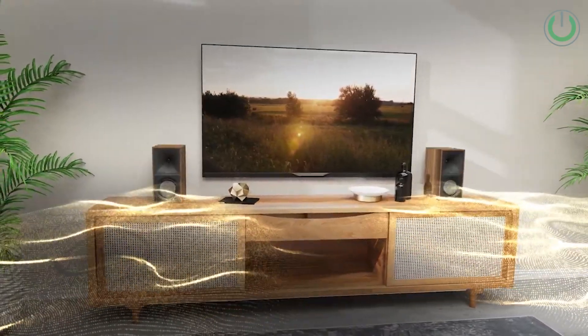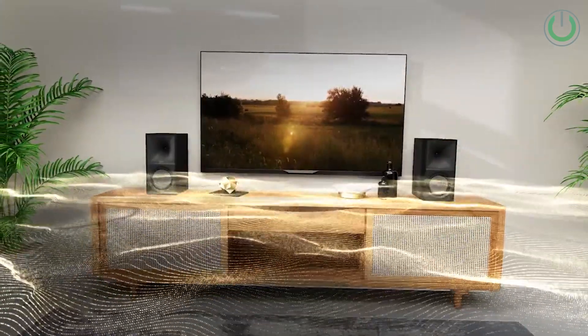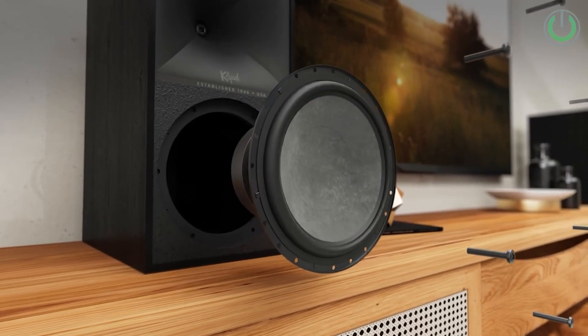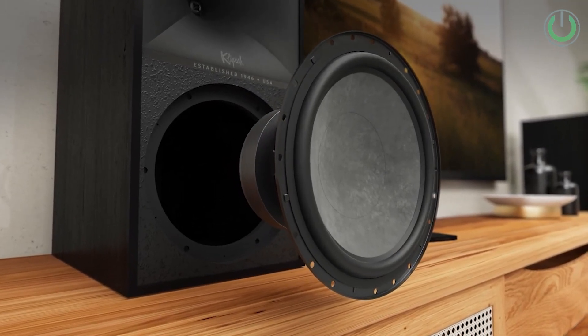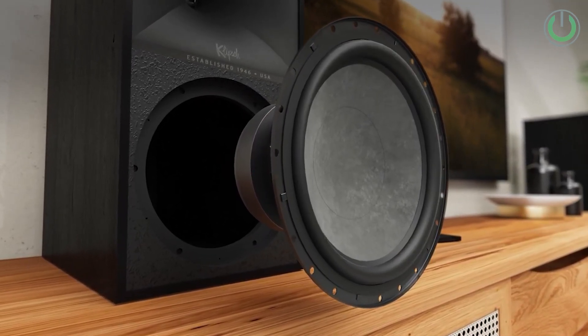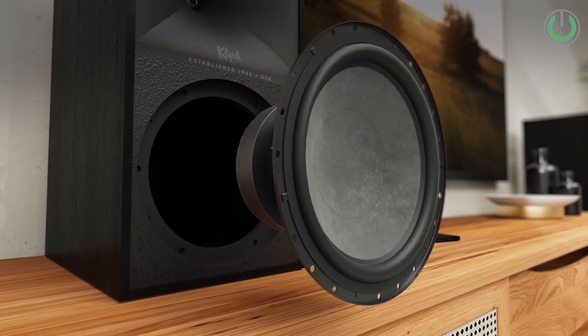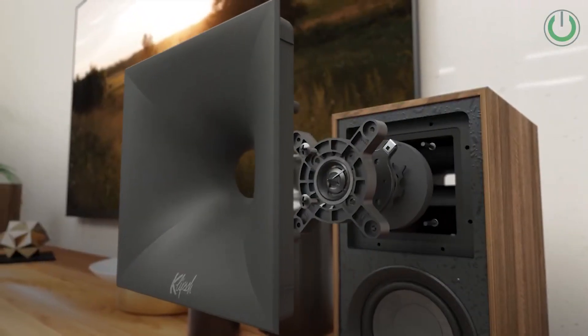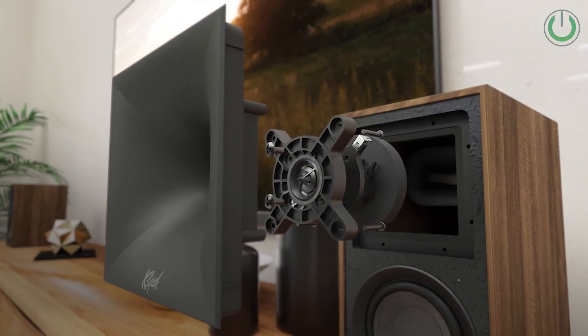Klipsch 9s are powered stereo speakers with a frequency response ranging from 34 Hz to 25 kHz at ±3 dB, meaning they can handle deep rumbles and high notes. The power output is 240 watts RMS and 480 watts peak, from its 1-inch titanium tweeter with Tractrix horn dispersing high frequency in 90 by 90 degrees and an 8-inch fiber composite cone woofer.